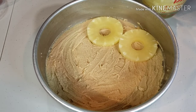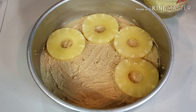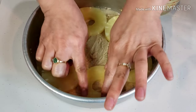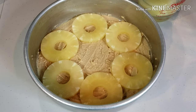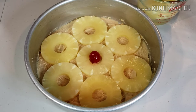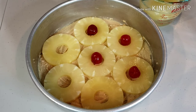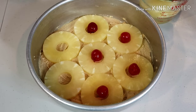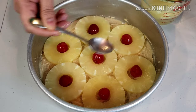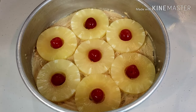Arrange the pineapple slices close together but not overlapping. Place the cherries in the middle of each pineapple. Set aside while we do the cake batter.